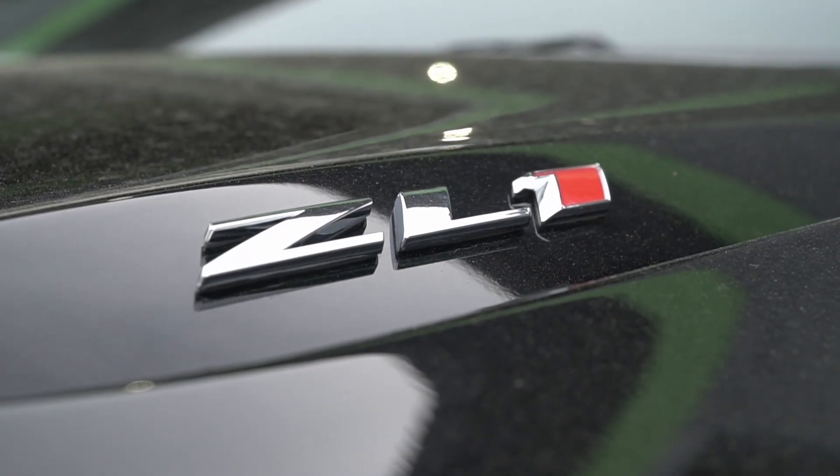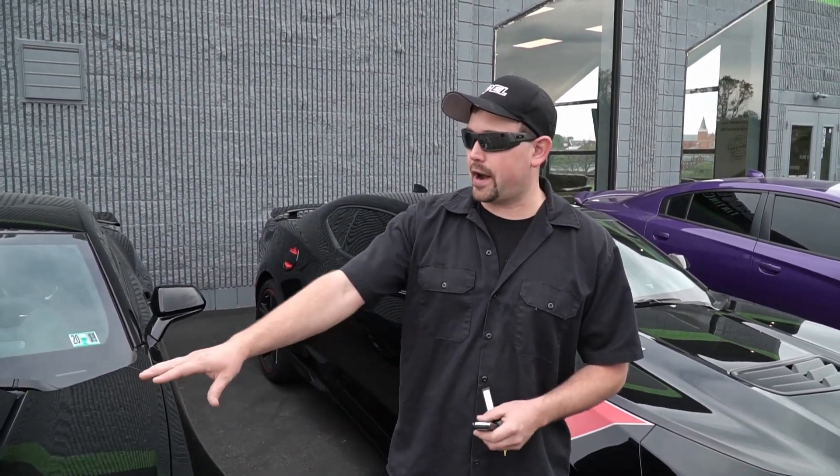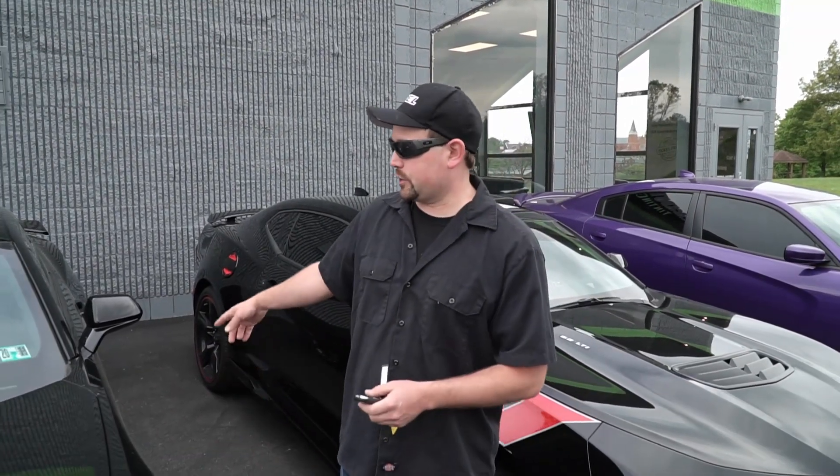So number one, except for tinting windows — we already tinted the windows so we're not going to show you that process — we are going to do paint protection film, a paint correction, as well as a ceramic coating on this car. The entire front end is going to be protected with film as well as the rocker panels. We're going to polish the paint first.